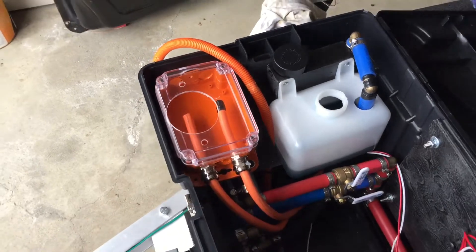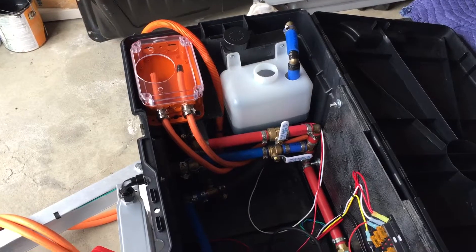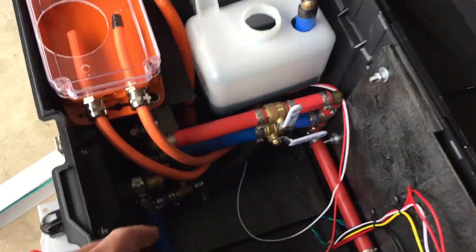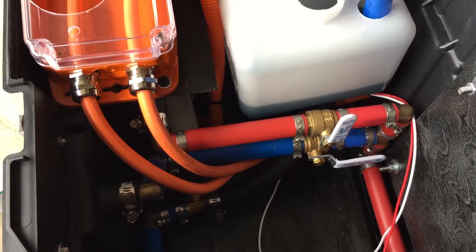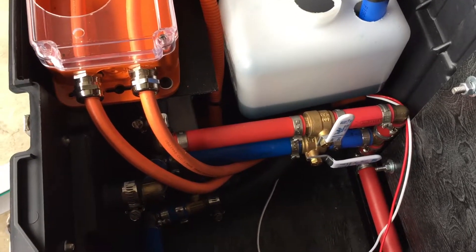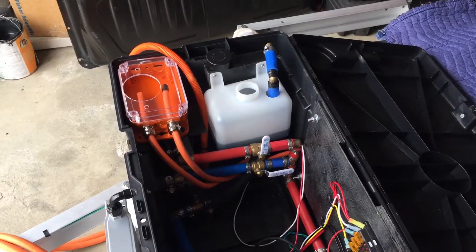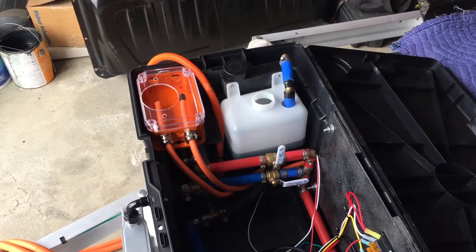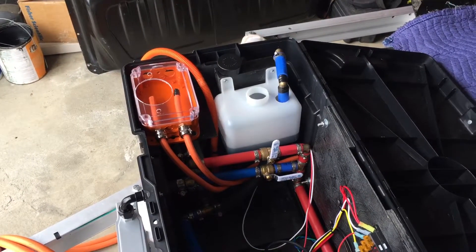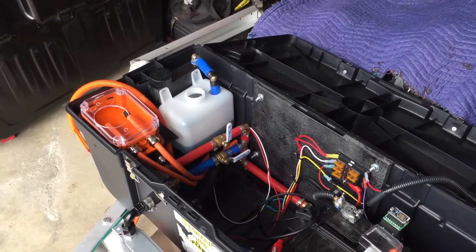I've got to replace the cover — I cut that out for a switch for a previous job. I also plan on using Great Stuff foam to fill in all these spots, and I'll probably add another divider wall right here to keep it all contained and make it look nice. I'm thinking that'll help with insulation around the heater and the tank, so in wintertime I don't lose too much heat.